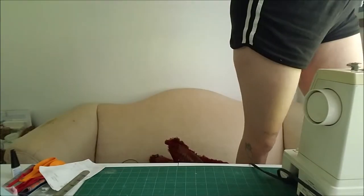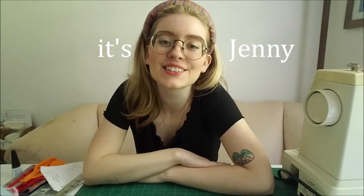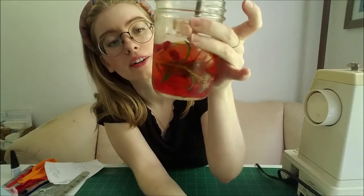Hey guys, it's Jenny, welcome back to my channel. As you can see I'm in a different room — I'm in my living room with this bougie water I made myself.